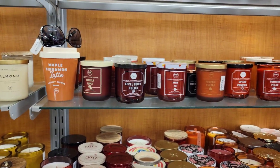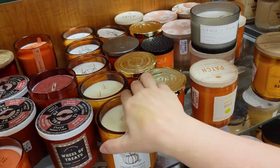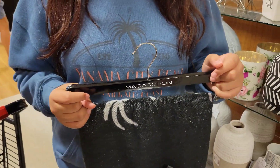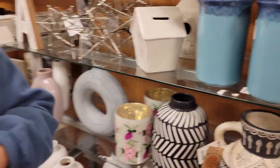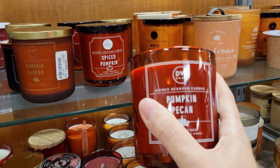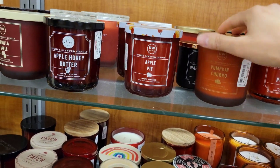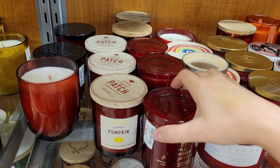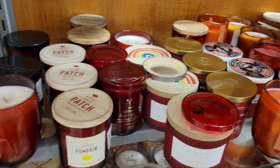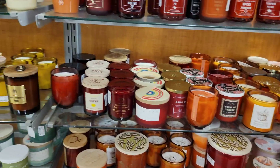Oh my gosh, y'all, they have the pumpkin fall scent candles at TJ Maxx! Do they have Halloween decorations out? Yeah, this is kind of nice — I don't like that one though. No spiders. Pumpkin pecan, how much is that? $16. Apple buttercream. No, I think I'm gonna wait till I go to Hobby Lobby because I know Hobby Lobby has these.